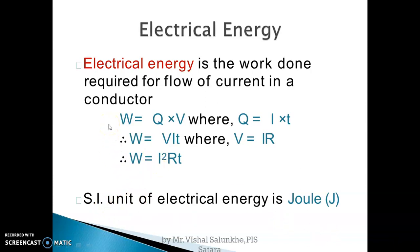To summarize electrical energy: work done equals charge into potential difference. Since charge equals current into time, it becomes VIT. Applying Ohm's law, V = IR, so the final formula is work done equals I²RT.